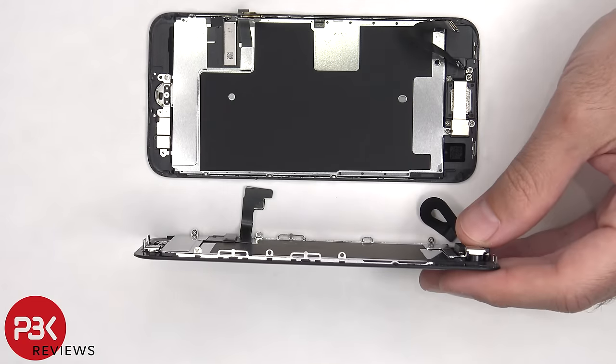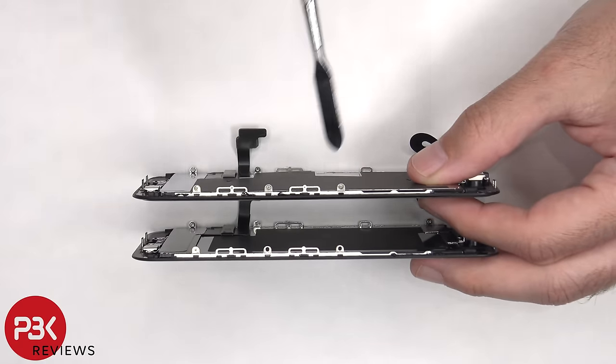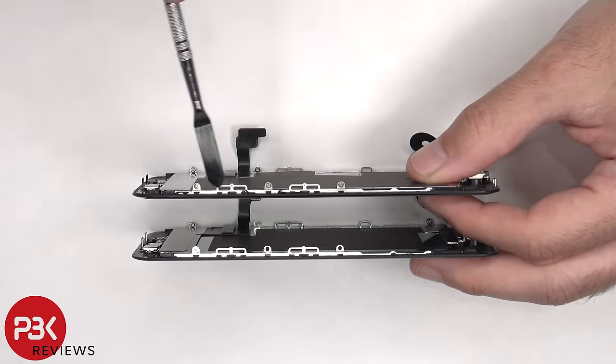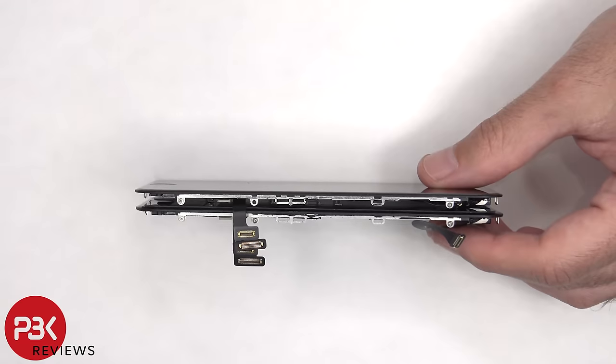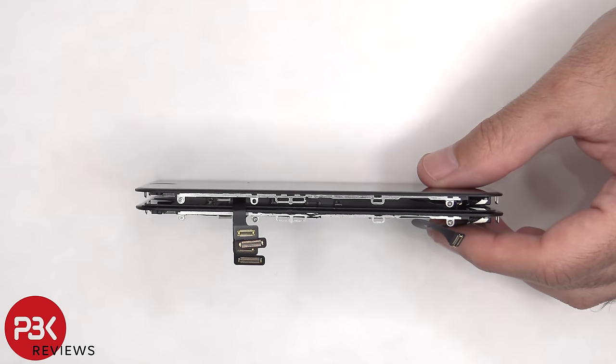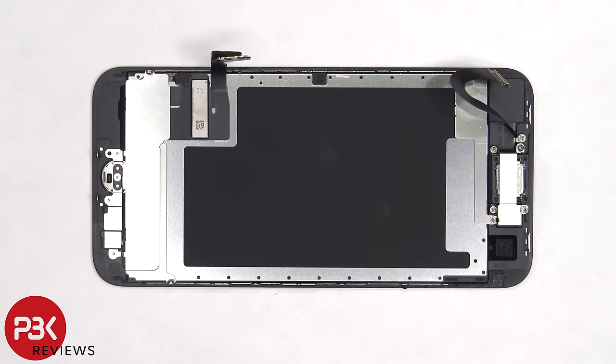When looking at it from the side, two screw holes on the frame are empty on the 2022 since there's no metal plate on the back right there, compared to the 2020 where those two screws are in place holding the mid plate. The same goes for the other side, where there's a screw missing on the 2022 compared to the 2020. So from the looks of it, you wouldn't be able to swap parts between the 2020 and the 2022.